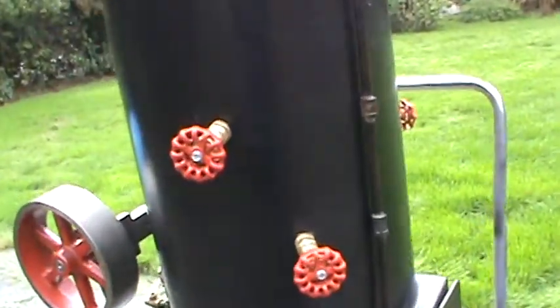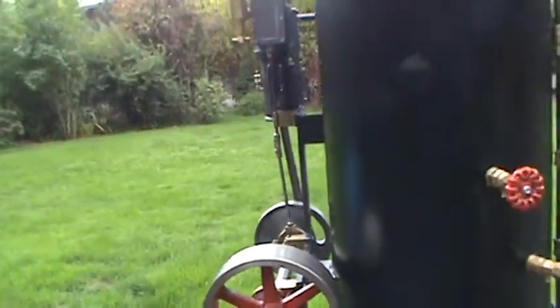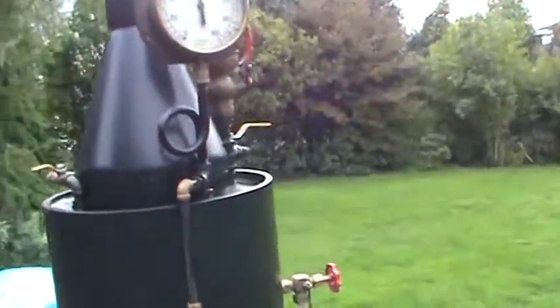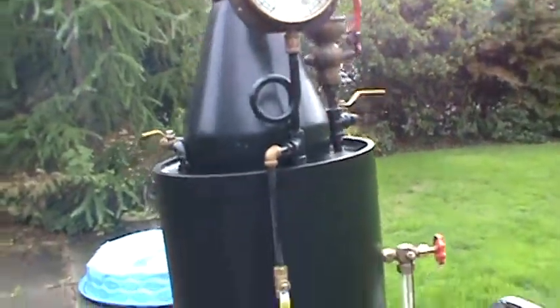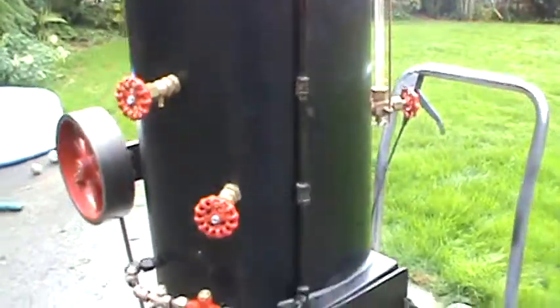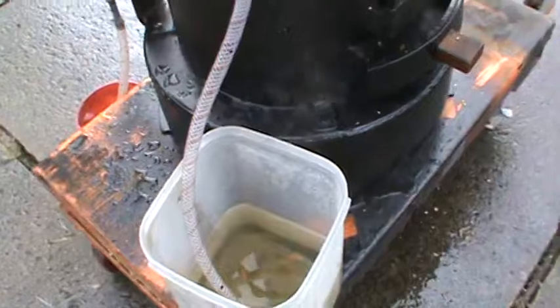We'll blow down the valves there, and you'll see the pressure's going down. It was up at 100 — with all that cold water going into it, it's cooling the boiler down a little bit. So I'm going to shut it off now. Amazing how much water went out of that boiler in that short amount of time.